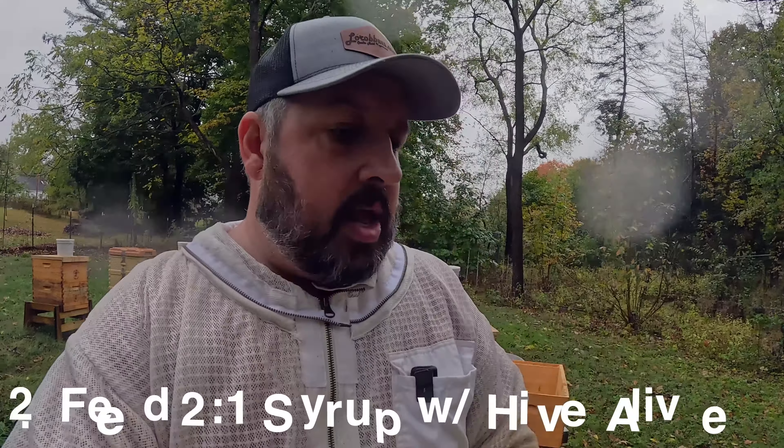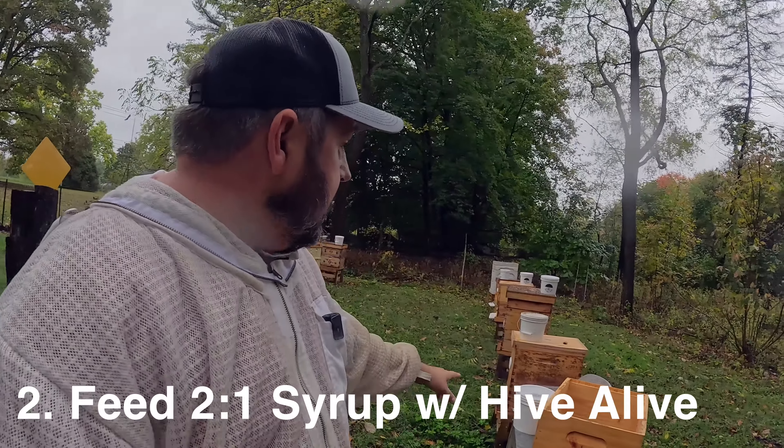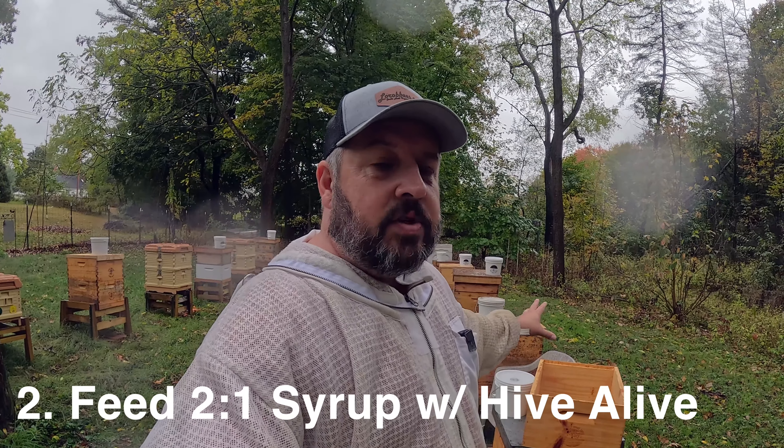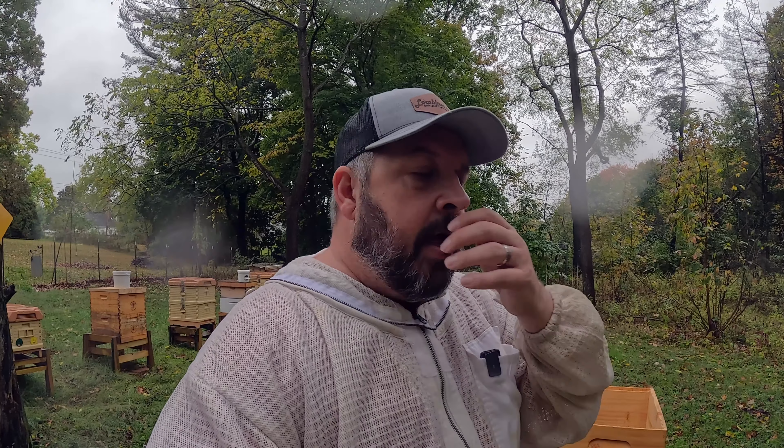Also, what I'm doing — and we can see that I have buckets on all of these hives — I need to get feed on them. Right now there is nothing left. Our fall flow was nil. So what I need to do now is get a two-to-one syrup on all of my colonies, and I also have Hive Alive added into that, so you're getting the benefits of that.